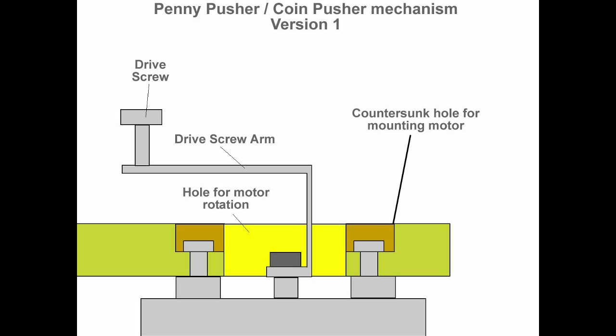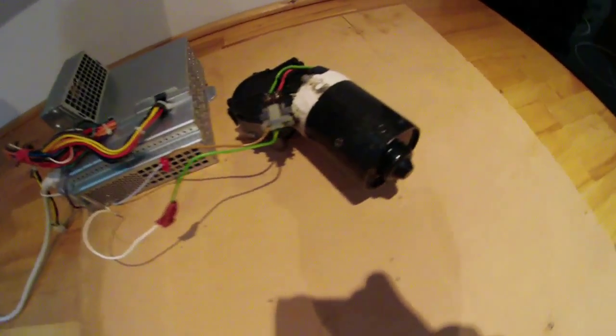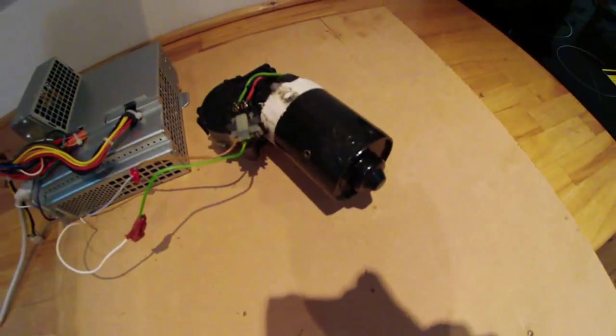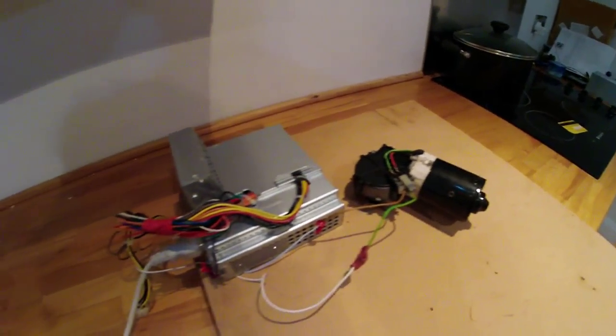Let's turn the coin pusher over and have a look at the power supply and the motor itself. This is the windscreen wiper motor — this is what's powering it. This is the power supply I'm using; it's using two wires off it just for testing.